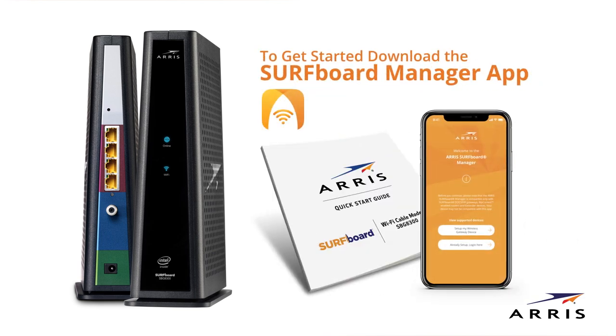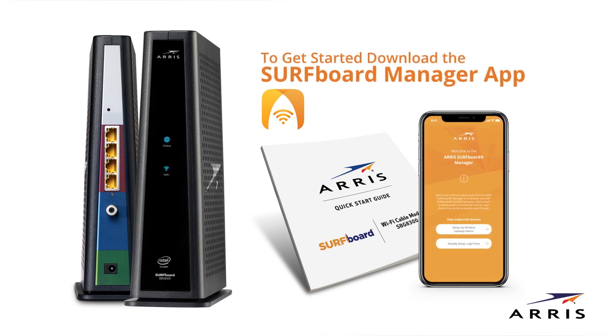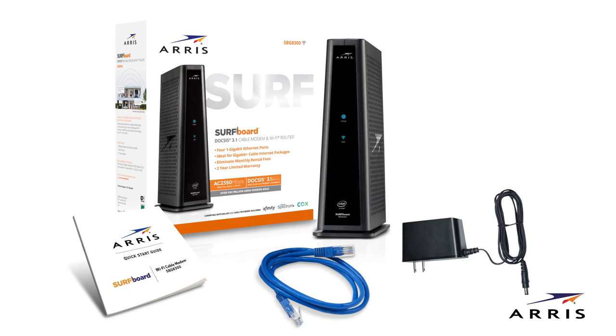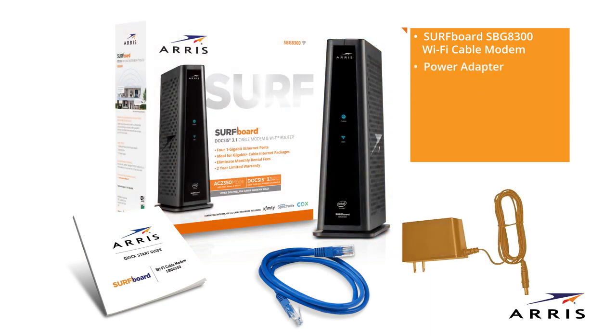Always be sure to reference the Quick Start Guide located in the box for the specific model you are using. Let's open the box. Your box should contain the following: the Surfboard SBG8300 Wi-Fi Cable Modem, a power adapter, an Ethernet cable, and a Quick Start Guide.